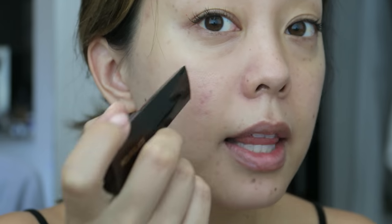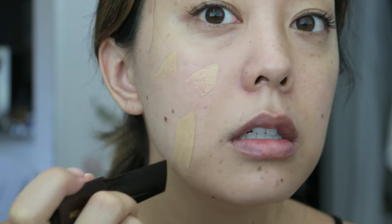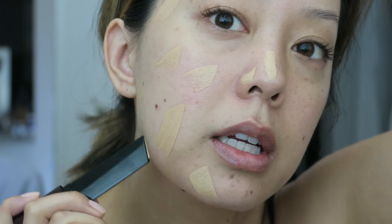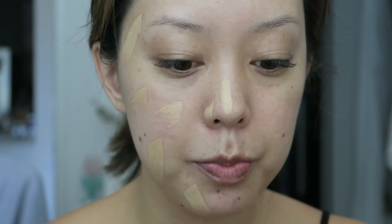I have redness here and a little blemish that pretty much went away already because I used the blue light last night. If I do a full pump it's just a mess and gets everywhere. They say to dot it — I think that's a good match. So I'm going to dot it like that, and they say start with less and then you can build it up. I'm going to go in with this brush.